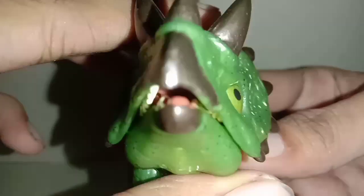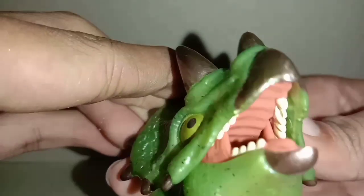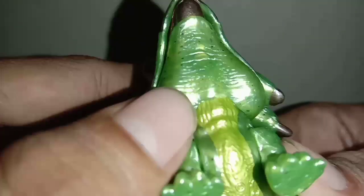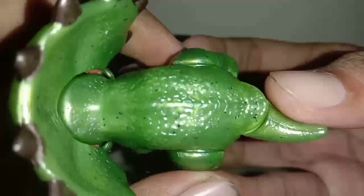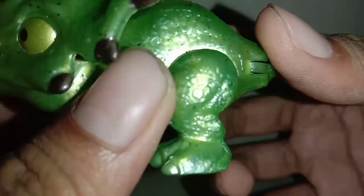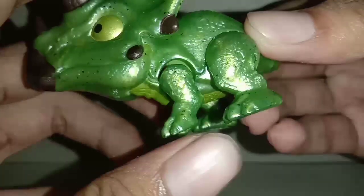Kita buka mulutnya sebentar. Dalam mulutnya seperti ini, ini lumayan detail, giginya agak tajam dikit. Dalamnya ada kelihatan hijaunya masih. Bawahnya seperti ini, ada logo Mattel. Badannya seperti ini dari atas, ini kelihatan sisik-sisiknya. Buntutnya seperti ini, pendek. Ini kakinya seperti ini, kaki belakang, bersisik-sisik gitu.